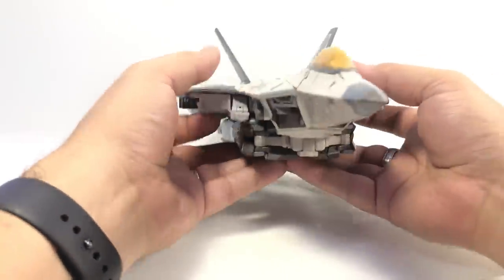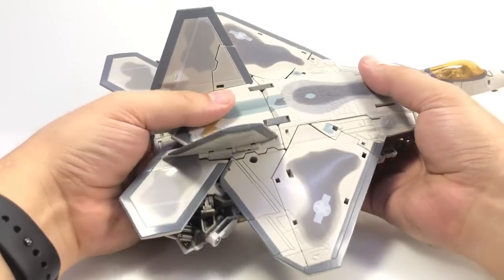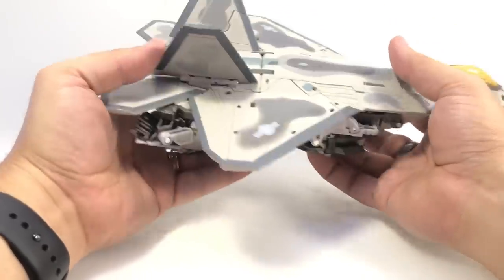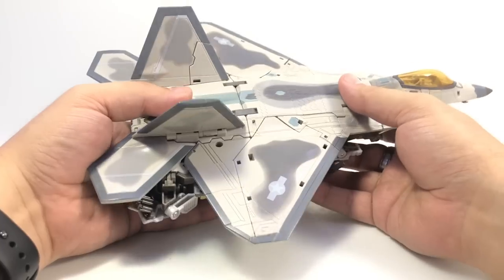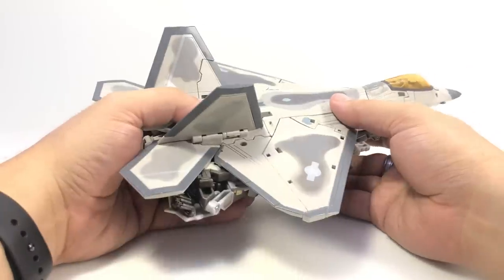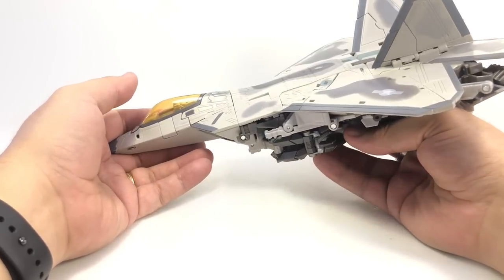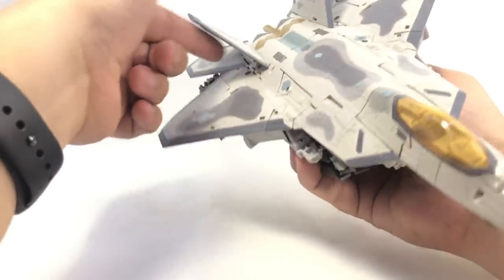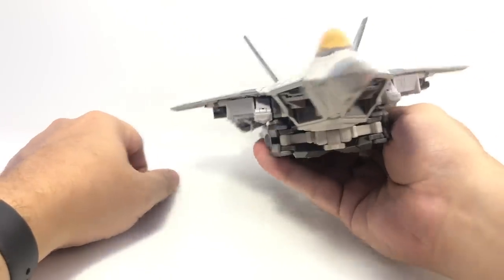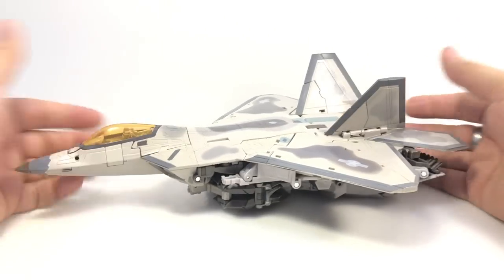All right, here we go. So now ignore my complaints about these fins and accept my awesomeness of how cool this jet is. Look at this jet — it's fantastic, perfect in every way. Looks exactly like an F-35. Did not cost 800 bajillion dollars or whatever they've wasted on this jet so far. I was pushing them and if I just used a little bit more force it would have clipped right in there. So yeah, that looks so much better. He also has a robot mode and I guess let's try to find it.